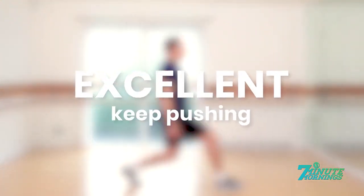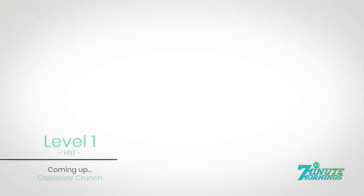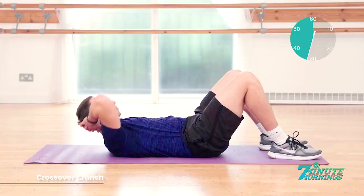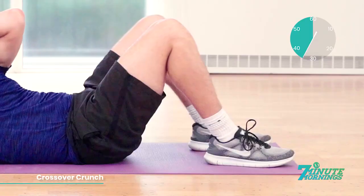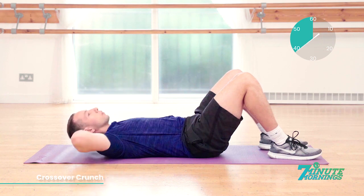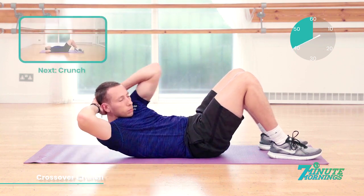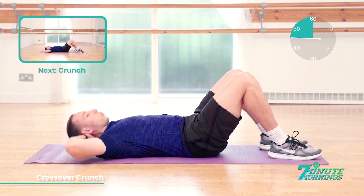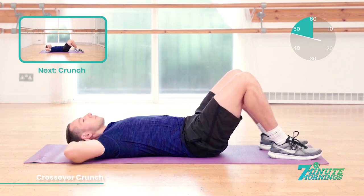Lie onto your back for the next exercise. Crossover crunch. Hands behind the head. Ready, set, go. With the hands behind the head, lift out, breathe up, and rotate your upper body towards one side, squeezing your abs and your obliques. 10 seconds already gone. Coming up, we have the crunch. 15 seconds. Breathe out. Lift up. Crunch your stomach muscles.